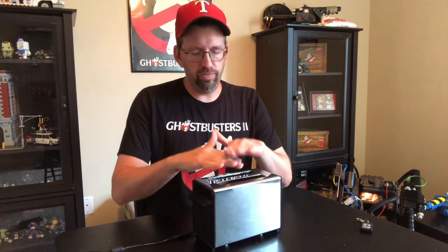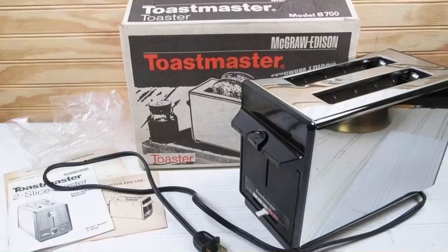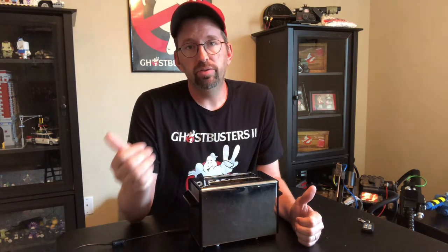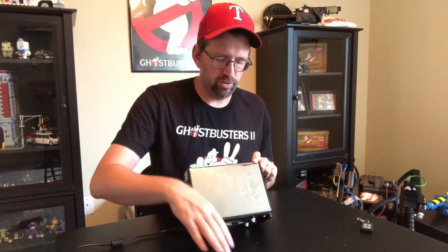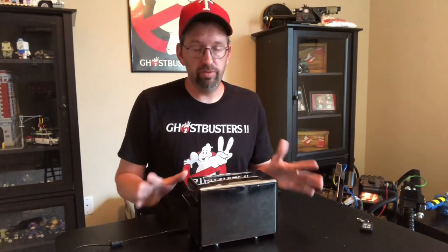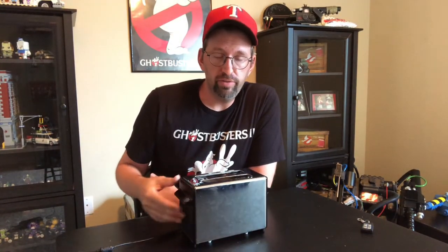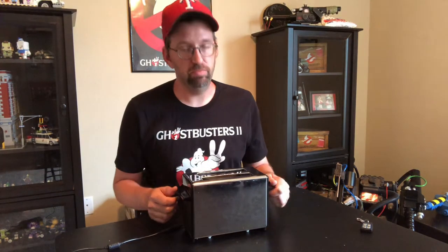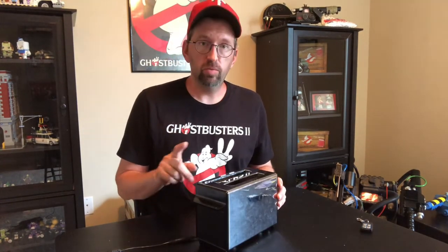Let's talk about what you need to make one of these. First, you need to buy a toaster. If you want the one from Ghostbusters 2, it's the Toastmaster B700 — that's what you're looking for. There are B705s, B700A, and B700B variants; the ones with extra letters have little etchings on the side, but the one in the movie was plain with no etchings. Get the B700 and you'll be good. You can find them on eBay — if you're careful you can get one for $50 or less.